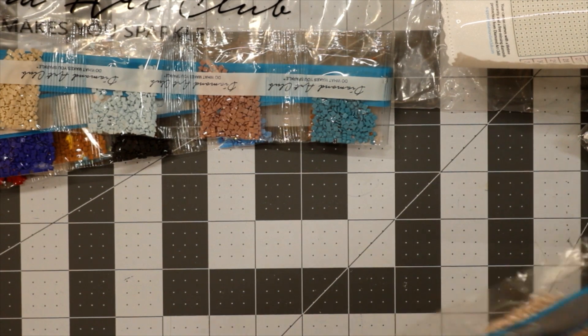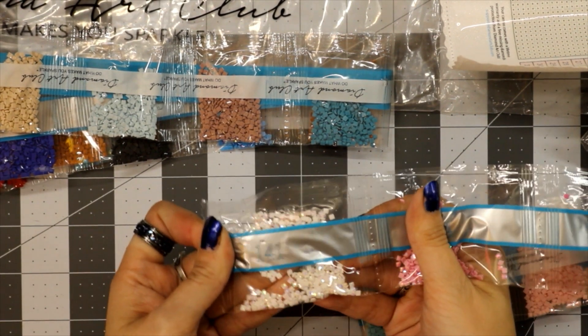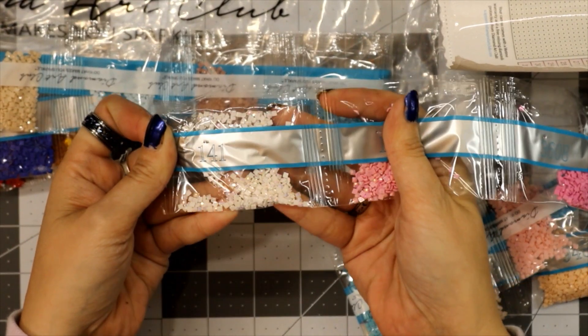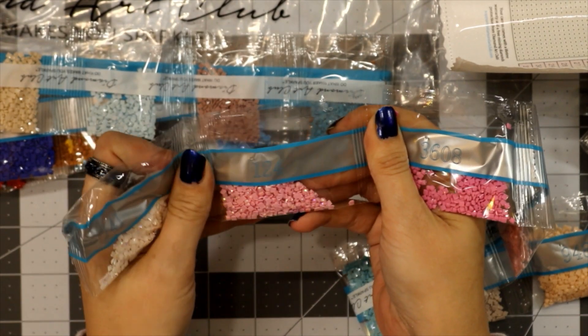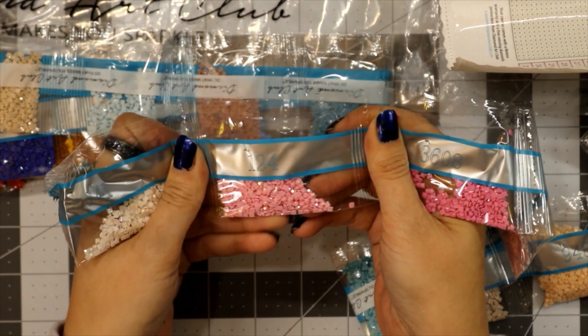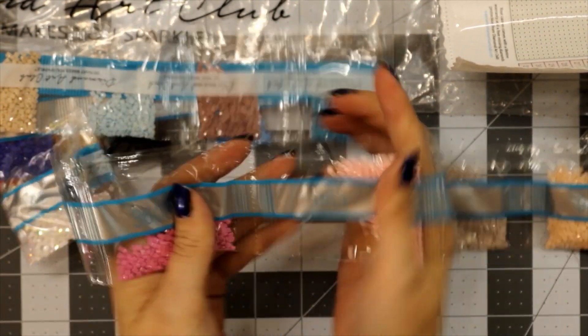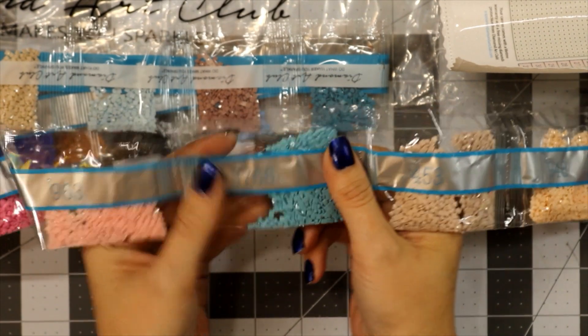Sorry, sometimes I stutter getting words out — the weird noises are my ADHD resetting my mouth. Okay, there's our second AB: 141 — that could sparkle. Got my way — third AB: 124, a light pink. 3608, 963, 3766.